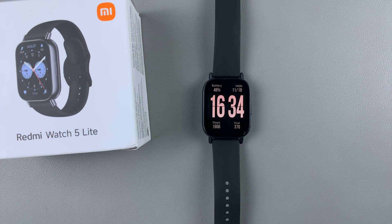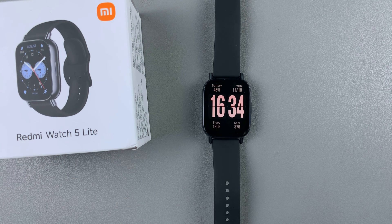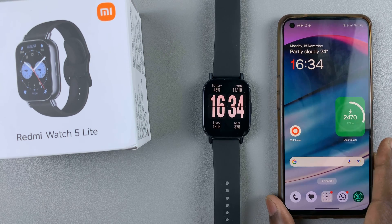In today's tutorial, I'll show you how to set up emergency SOS or an emergency contact on your Redmi Watch 5 Lite and on your Redmi Watch 5 Active. To do this, you'll need to use the Mi Fitness app on the device that is currently paired to your watch.